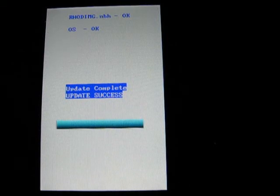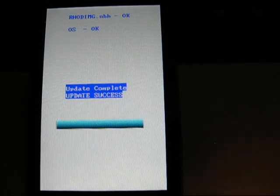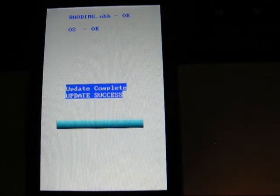Okay YouTubers, this is part two of my microSD flashing. You can see it's still at this screen where it says Update Complete. It's been about four minutes since I turned off the video on part one, and you can see we're still waiting.